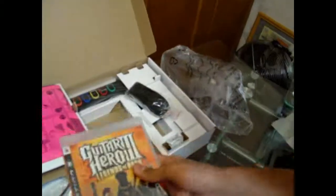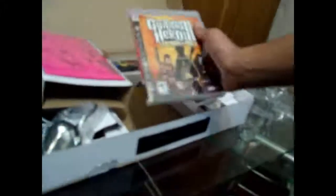And the game. The game! Hell yeah. So this is the game. Let's put down the camera.